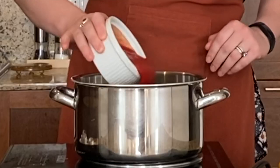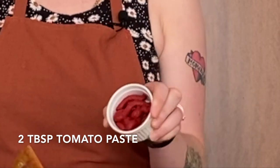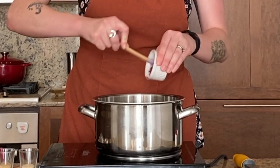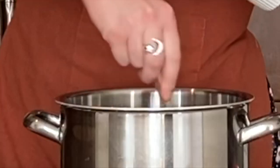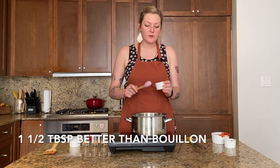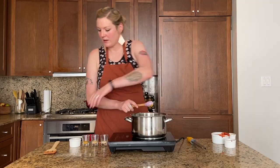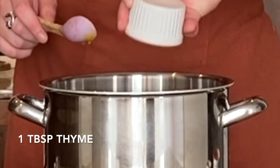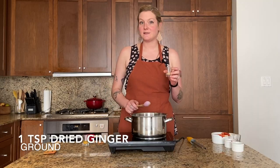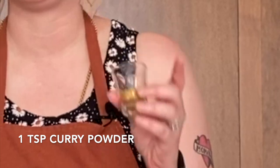I'm going to add one cup of tomato puree and two tablespoons of tomato paste. Give it a nice stir. This is one and a half tablespoons of better than bouillon — if you have bouillon powder, just use that, or throw two cubes in. One tablespoon of thyme, one teaspoon of garlic powder, one teaspoon of ginger, and one teaspoon of curry powder.